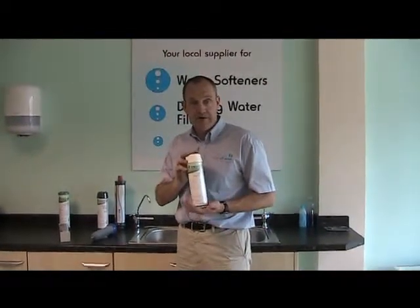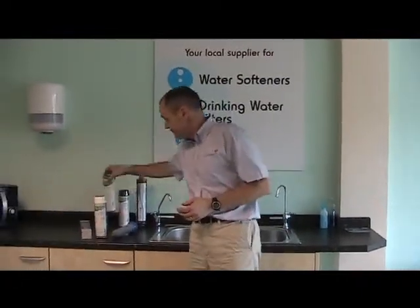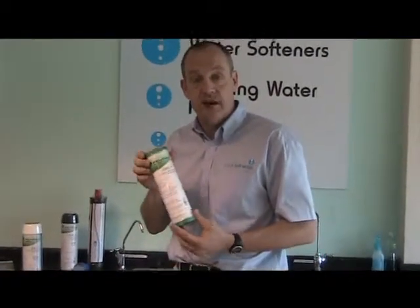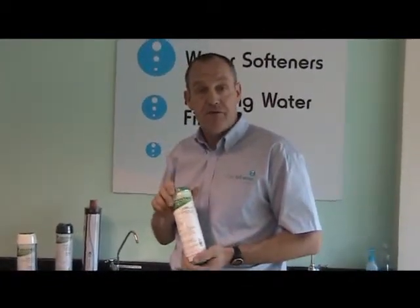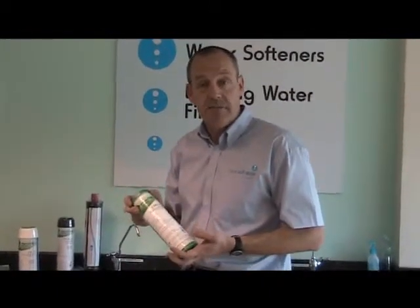There are several derivations of this type of 10-inch filter. This one is what's known as a CTO cartridge — this is a carbon block filtered down to a much finer level. It's also able to take out things like bacteria and some heavy metals.